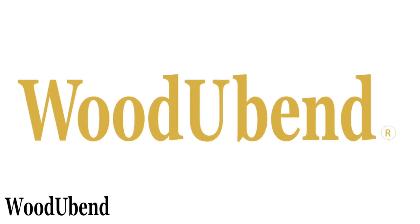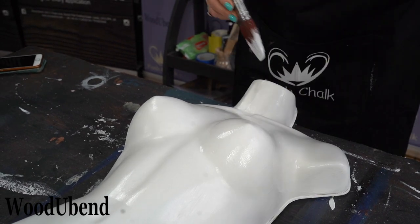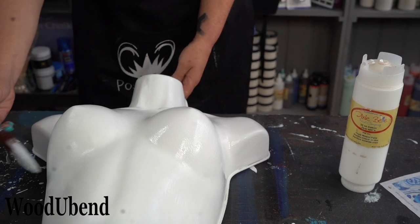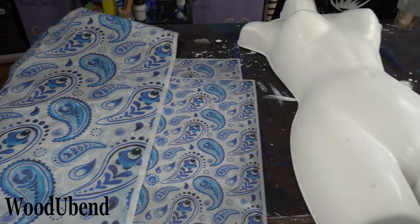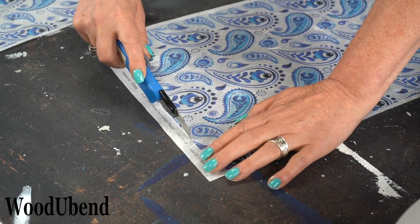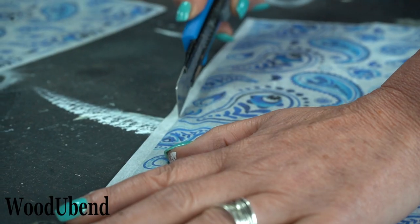This week at Woodjubend we've had some mannequin madness. Solly Jo starts by applying Dixie Belle paint in cotton to the whole of the mannequin. Then it's time to choose a Posh Chalk decoupage design. We decided to use the Hellenic Vibes for this project and will be using the decoupage to replicate her clothing.